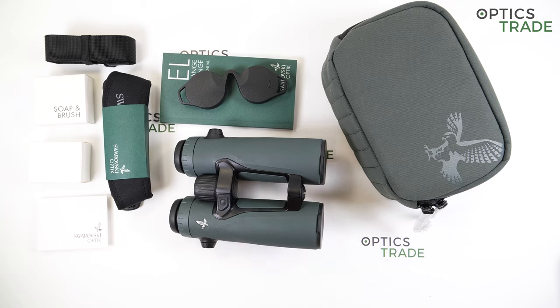Before I start talking about the features of EL Range, I'd like to say a couple of words about the hunting fairs in 2020 and 2021. As you know, COVID-19 struck in 2020 here in Europe, and this is why out of all the major hunting fairs only SHOT Show 2020 took place that year. IWA was first postponed and cancelled, and in 2021 SHOT Show and IWA have also been cancelled, so many optics manufacturers had to find new ways of introducing novelties to their customers and dealers.